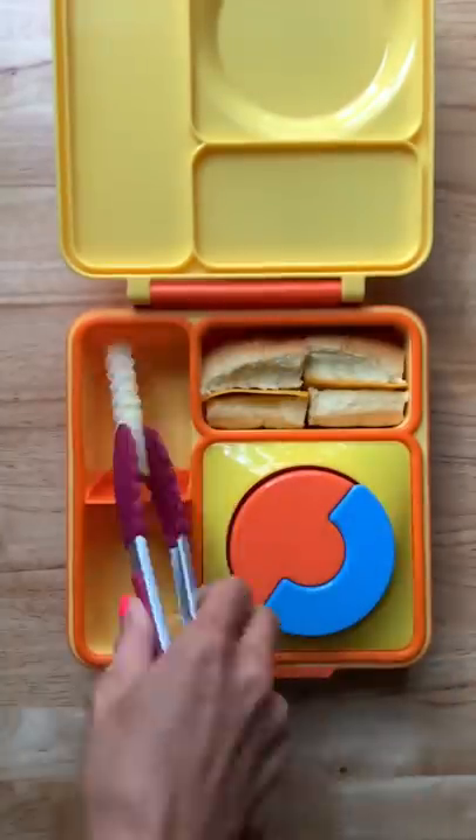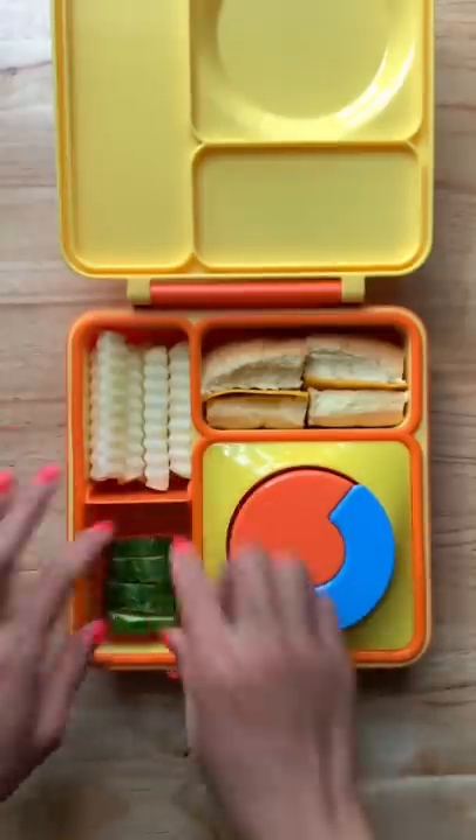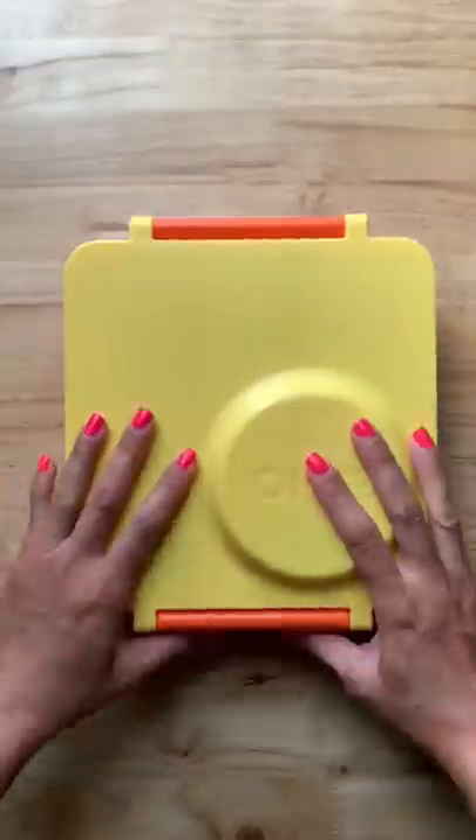Here we have apples cut into crinkle fries. I'm also going to give them some cucumber slices and a piece of dark chocolate truffles. And that's it! I hope you guys have enjoyed this video — I will see you next time, bye!